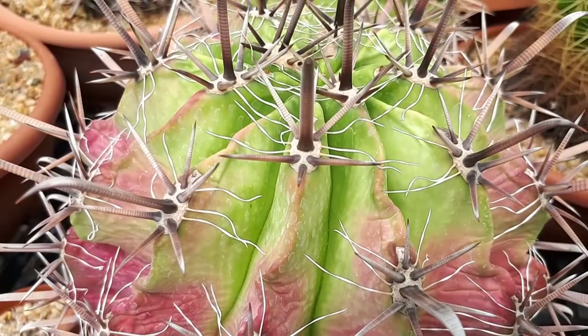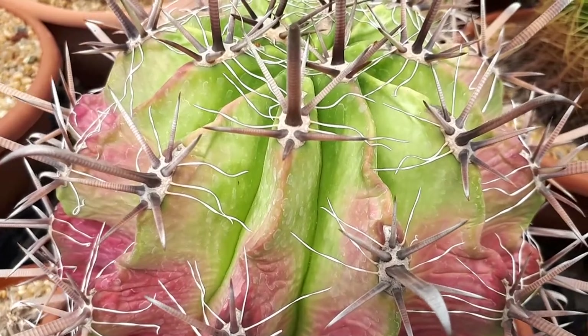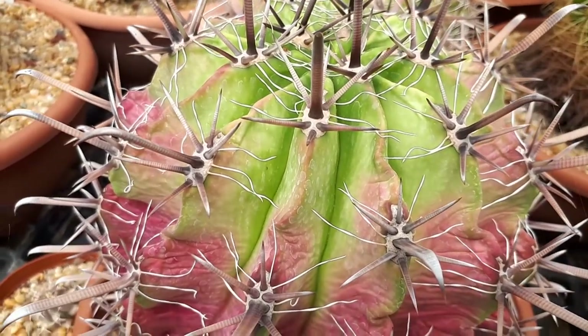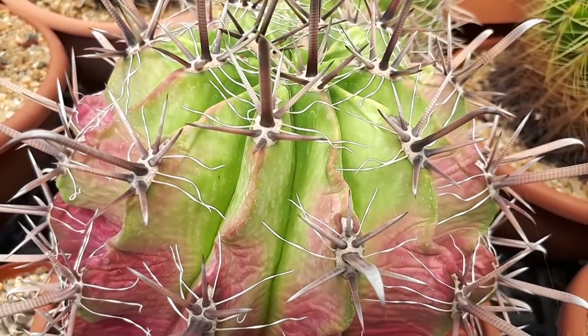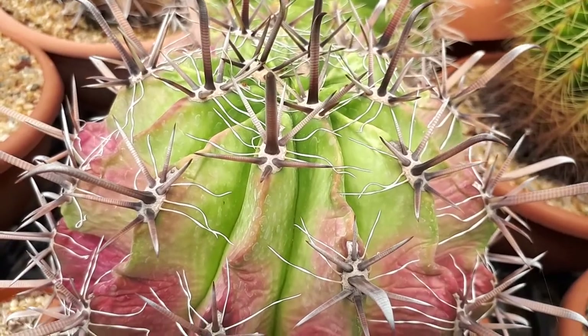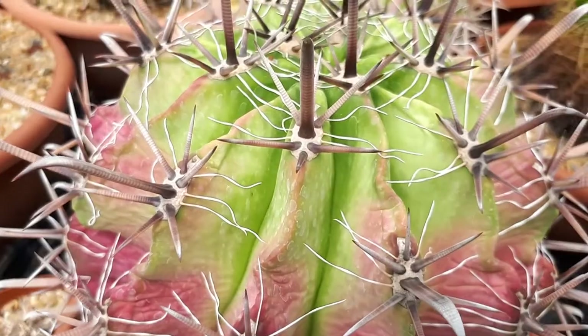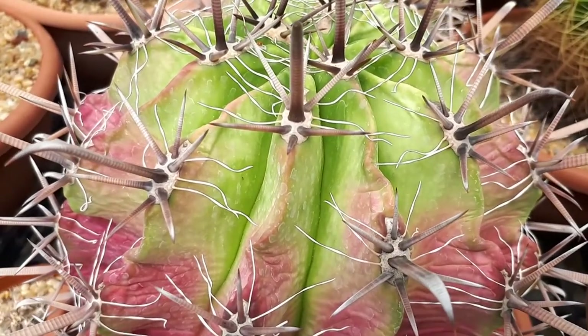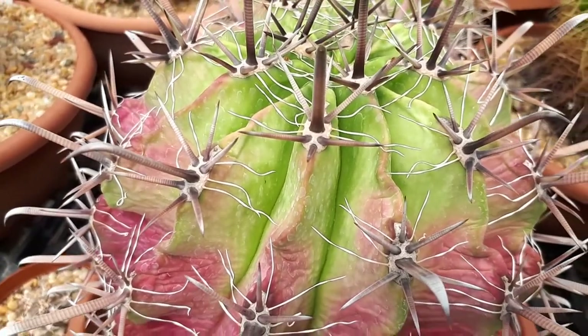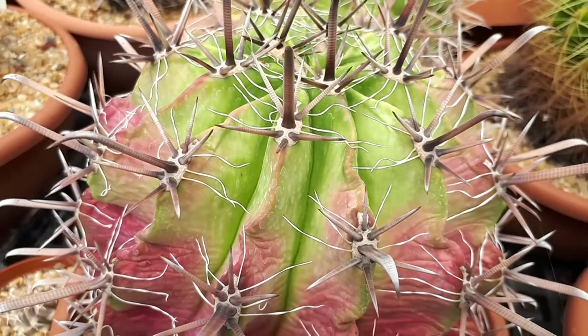The reason to grow it is for the stems — the stems are beautiful. As you can see, it can be green with red, though not always, so choose the right cultivar. The shape of the stem is usually round to oval. The spines are at a weird angle, and maybe this is why it's named horidus, but except for that, it's beautiful.